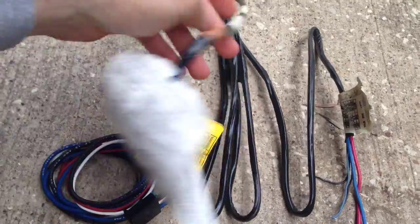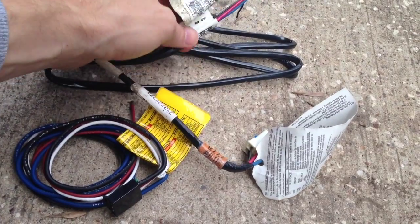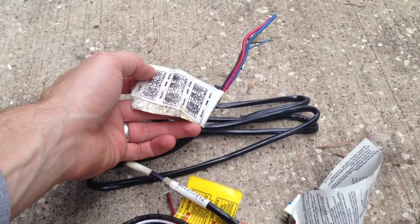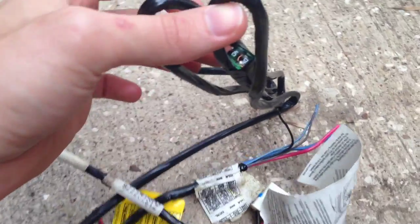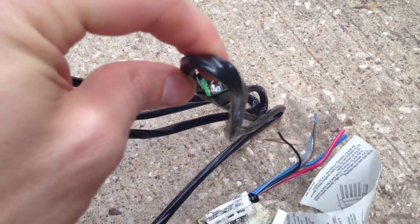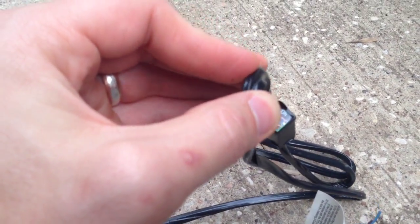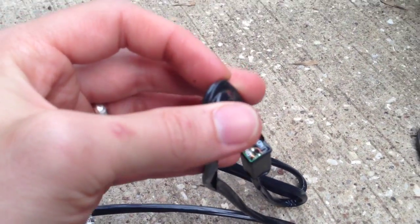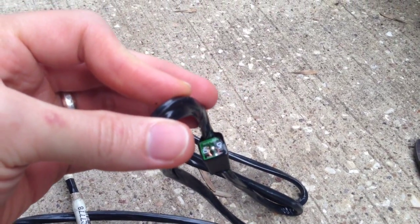Normally, if you get a towing package, your vehicle — your Suburban, truck, or whatever you're wiring up — should come with one of these. At least the GMs of this era did. They come with this harness, and trucks and SUVs like Tahoes and Suburbans with a towing package are pre-wired for the brake controller. They come with the harness that plugs into the fuse panel and the fuse you need for the trailer brake controller.